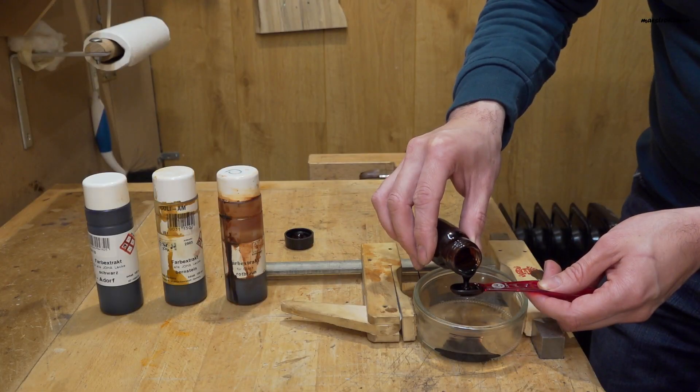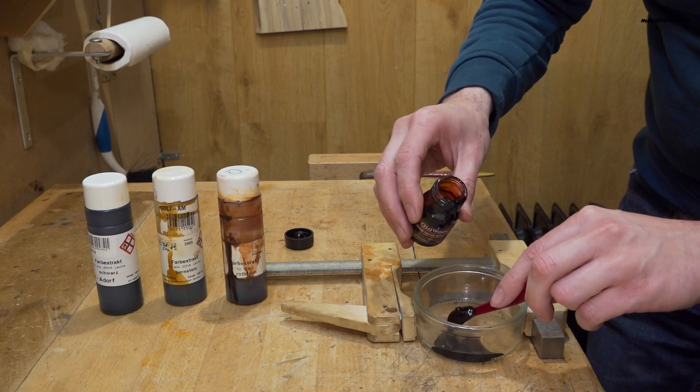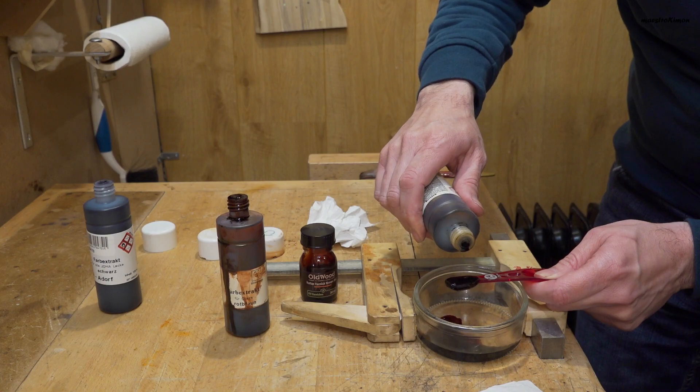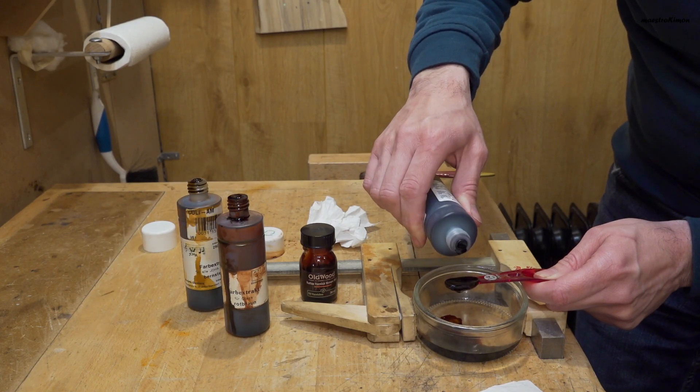Now I am going to mix again two parts of red brown varnish with one part of color. For the color part I am using mainly red brown with a bit of amber and a couple of drops of black.